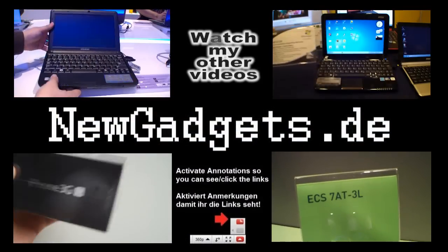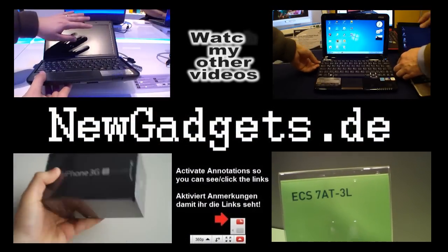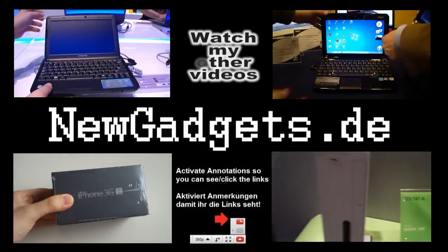So this was my hands-on of the VTAP. Subscribe to my channel to watch my other videos.